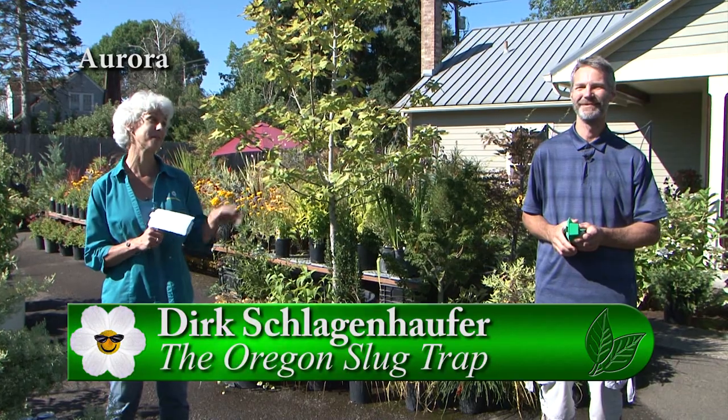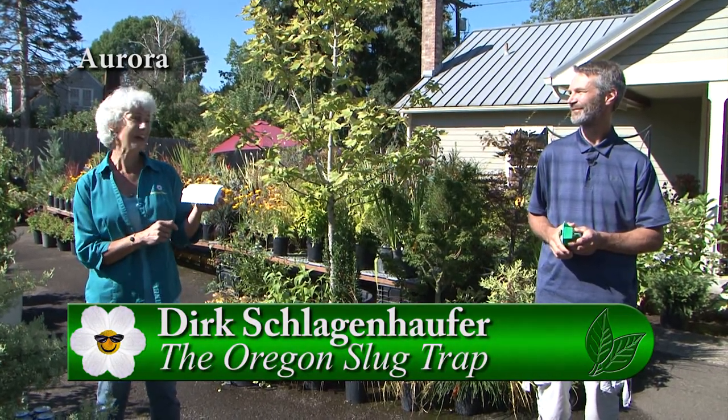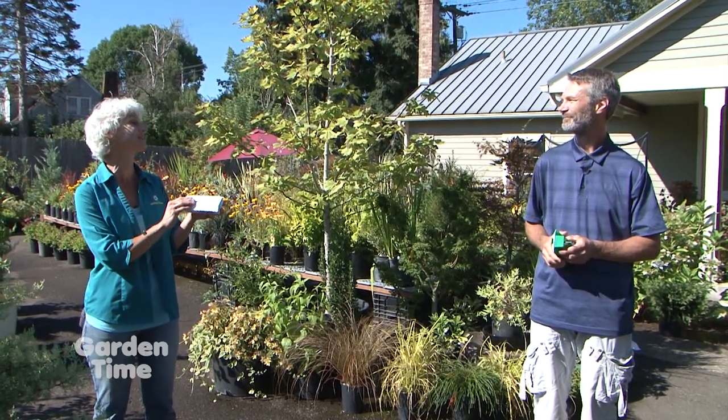As gardeners, one of the big pests is slugs. I am with Dirk today from the Oregon Slug Trap. This is just innovative and wonderful. Tell us about this product because it is just so unique.